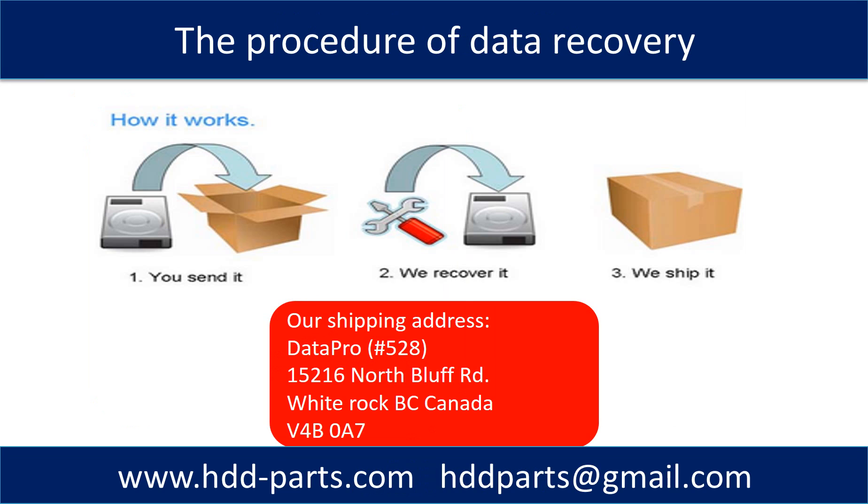This picture shows the procedure for how we do data recovery for our clients. First, the client sends their hard drive to us. Second, we do the data recovery. Third, we ship the recovered data back to the client.